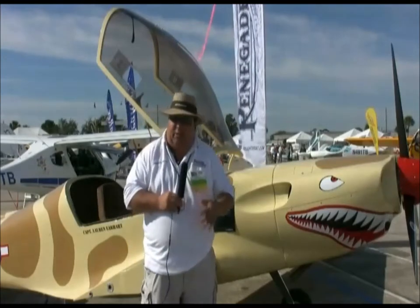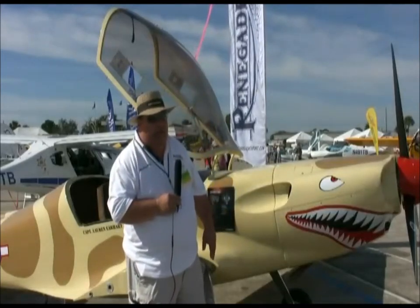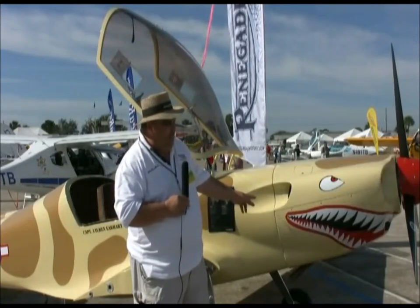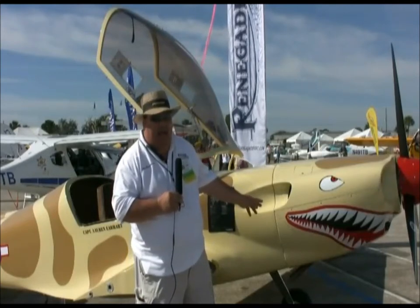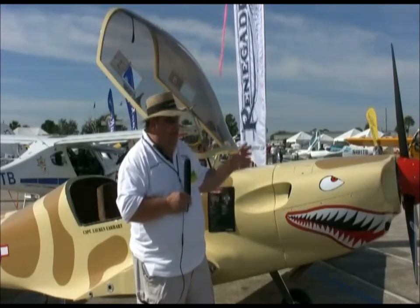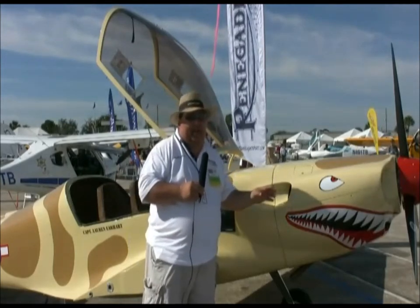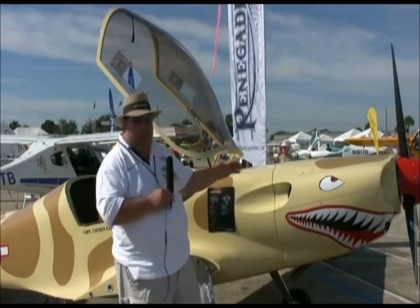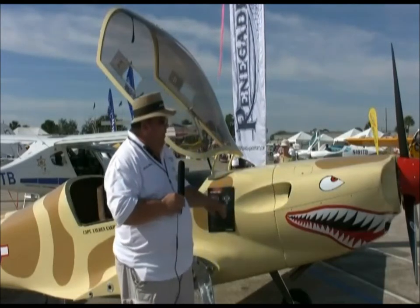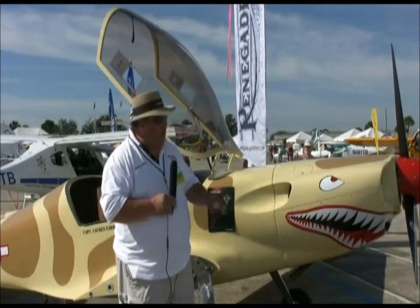We've always had the tricycle versions — we introduced those about five years ago. This is the first flying prototype; we had a mock-up at the Lycoming tent at Oshkosh. This will be getting the three-bladed prop, which looks really nice. We painted it up to look like a fighter because everybody at Lycoming said the tail wheel looks like the old fighter versions — maybe a P-51 or something — so we decided to do something nostalgic and paint it up like a P-40 Warhawk.